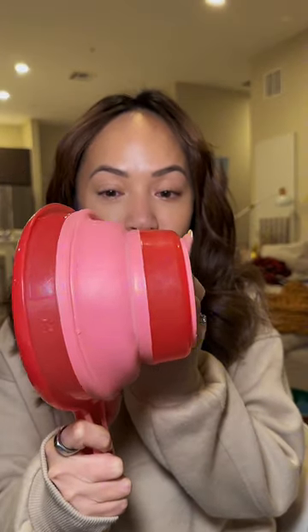Oh my god, you guys, look what I've got. It's a ladle, but it's not just a ladle — look at what it can do. It's collapsible! I'm so happy because as a Filipino, I use a ladle all the time, especially in the bathroom.